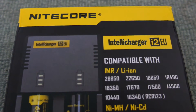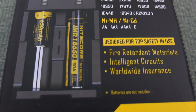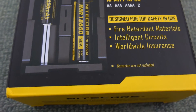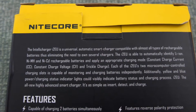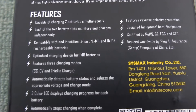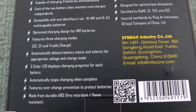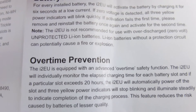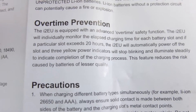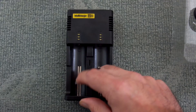Looking over the packaging we can see the batteries it's compatible with: lithium, nickel metal hydride, and nickel cadmium. Not all chargers support the cadmium. Here are some of the features of the charger, just looking at the back cover. It has a battery activation feature and an overtime protection feature — it shuts off after 20 hours. It also runs on a trickle charge for nickel metal hydride.